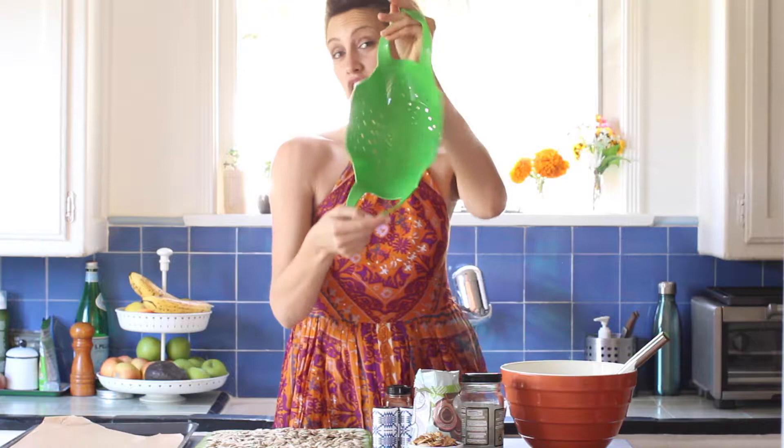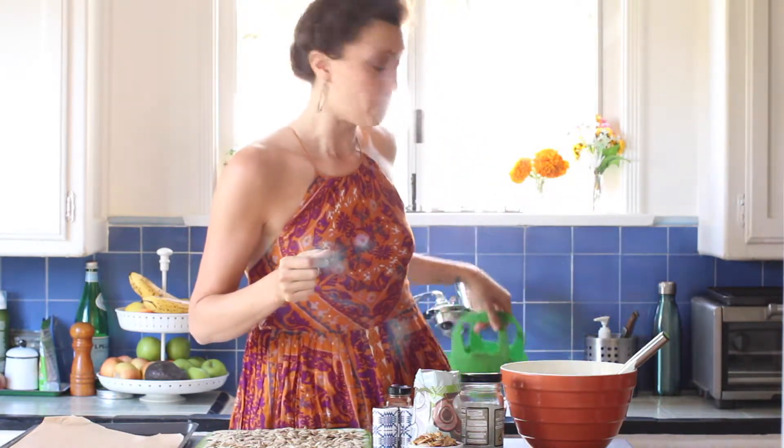I took the seed bucket and rinsed these seeds in a strainer under cool water to get off any remnants of the pumpkin guts that were on there.